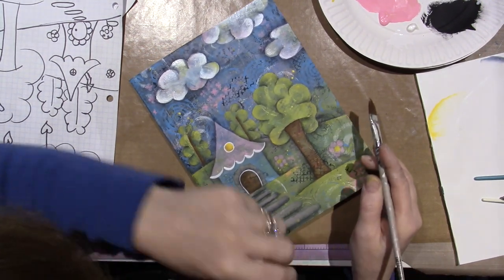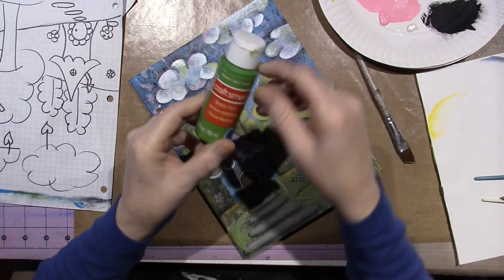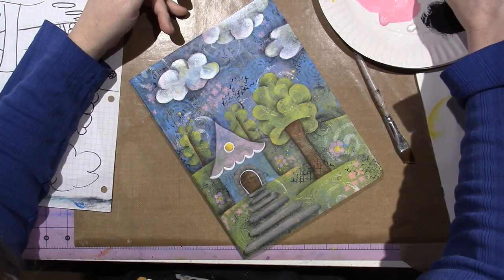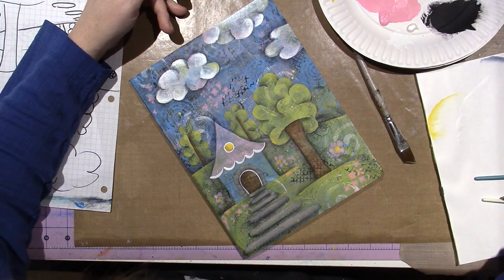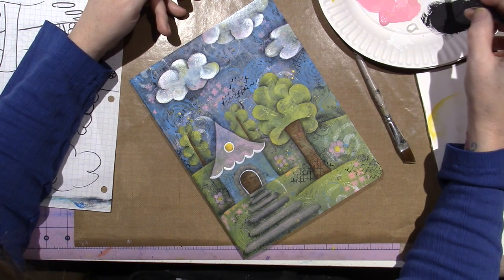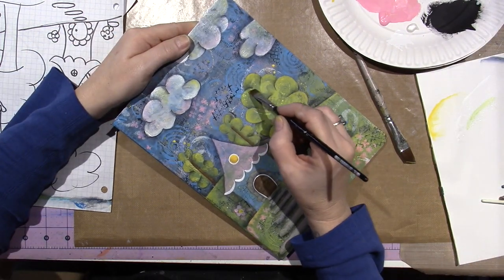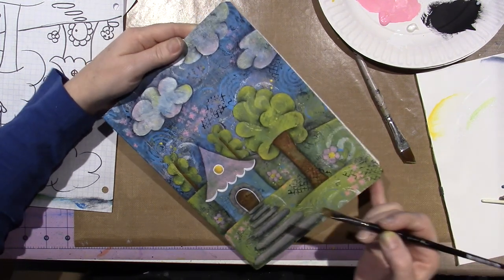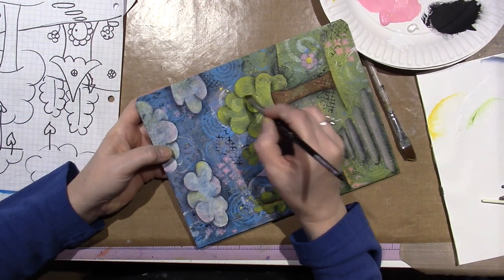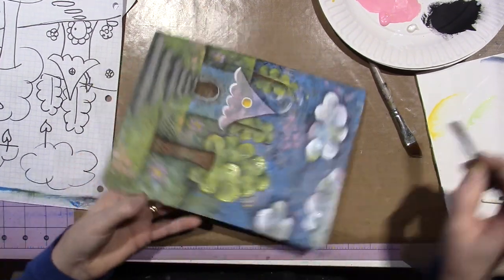Do I want to do that on my trees? I have green — I'll show you what a green metallic would look like. I have this Craft Smart green metallic, and I'll show you the difference between flat paint and metallic paint. I'm going to go back and do a little highlighting with this on my tree. You may only see this when the book is at an angle or something, but we know it's there.